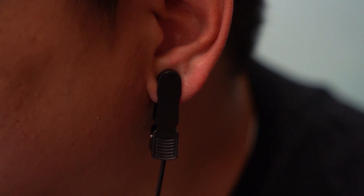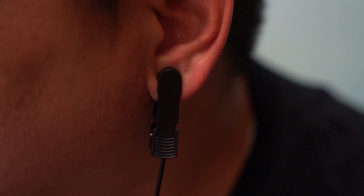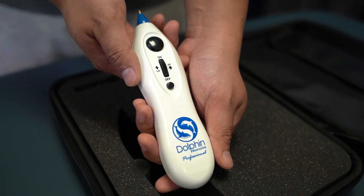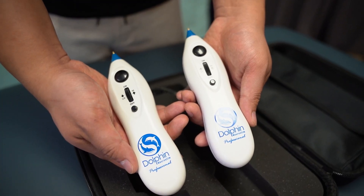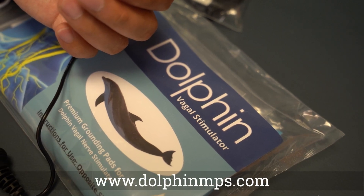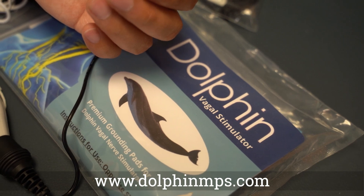In other cases, you may need to moisten the ear loop with alcohol wipes or a damp cloth. You can get this add-on with your purchase of a single or escarolese Dolphin kit. To learn more, visit our website at DolphinNPS.com.